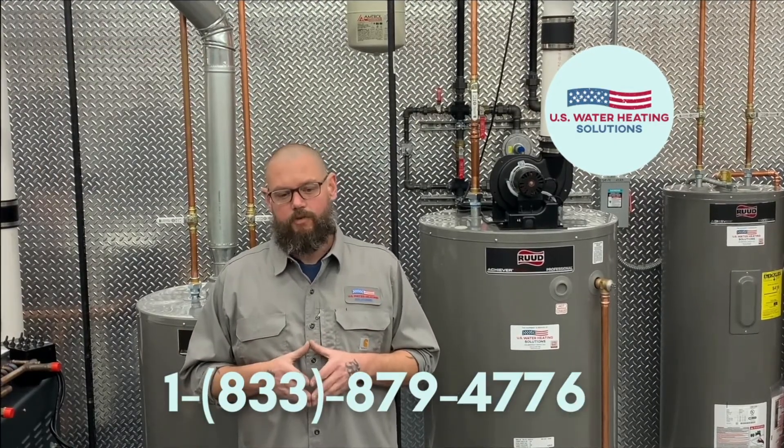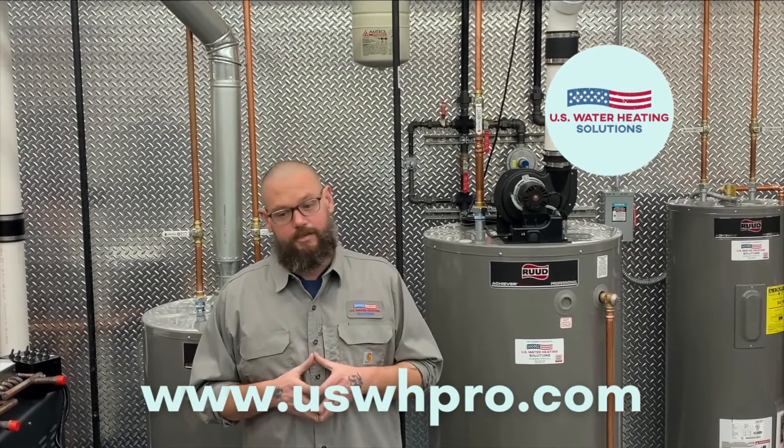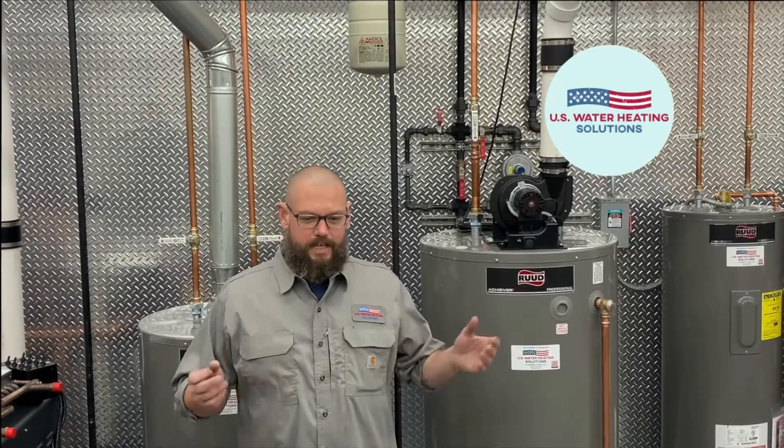Please contact us at 833-879-4776 or visit www.uswhpro.com. This has been another installment of the US Water Heating Solutions video series.